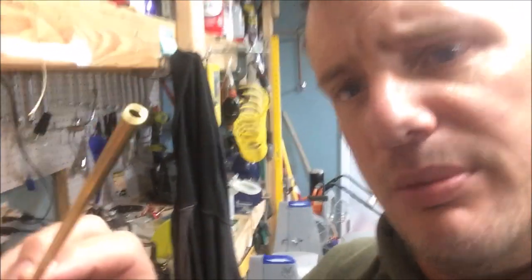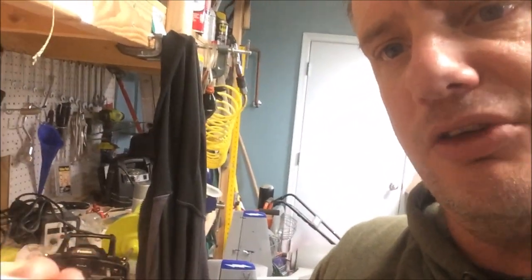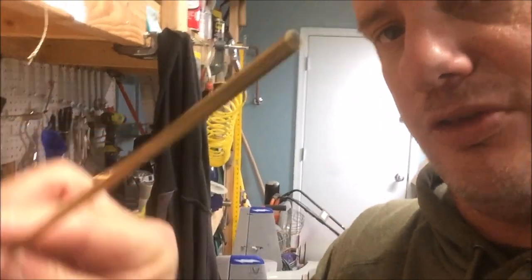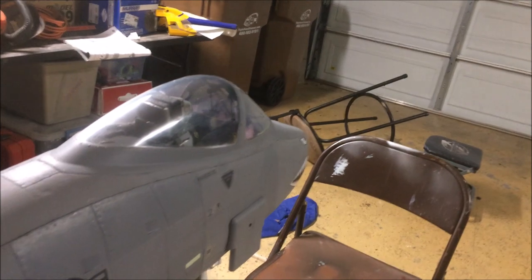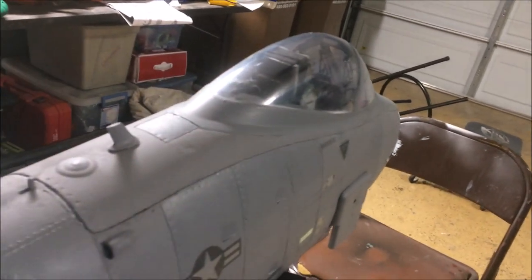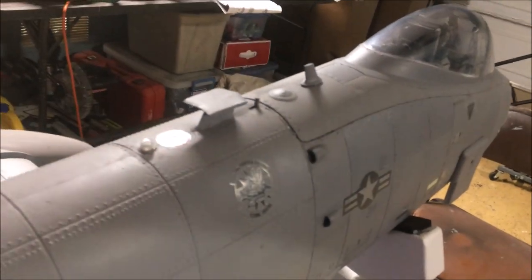For the quick-release fasteners on the forward panels, I actually used copper tubing. Here's the kind of copper tubing I used — I actually sharpened one end of it at a certain point, even though this particular one isn't sharpened, in order to make those fasteners look good.